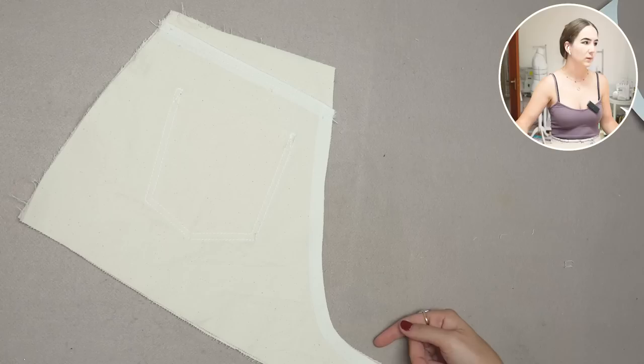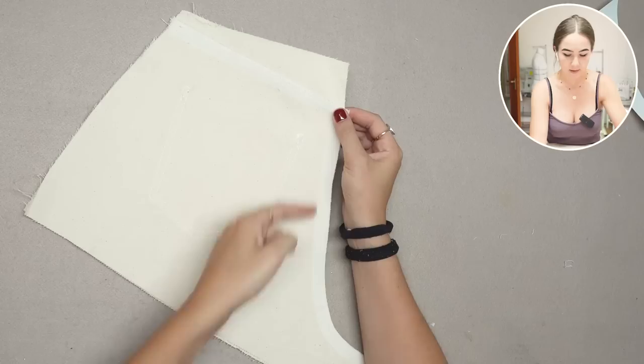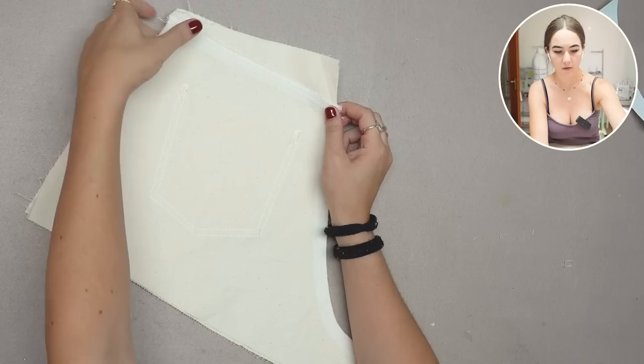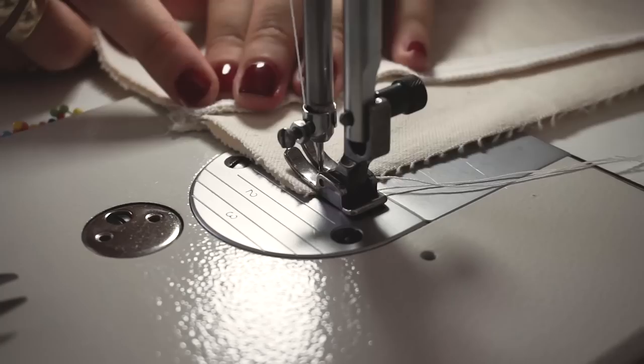After the yoke is on, we put right sides together and close the center back seam. Make sure the seam allowance of the yoke seam faces up into the yoke and that you match up the yoke seam so it aligns once the pants are opened. We'll overlock this and iron it towards one side, then top stitch later.